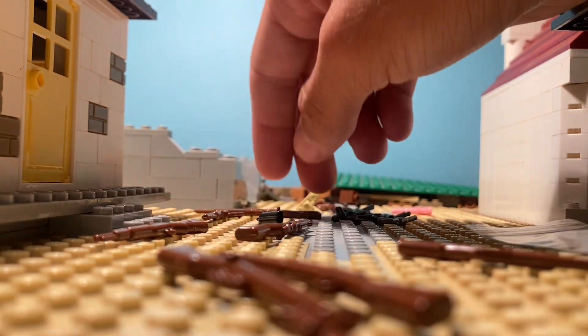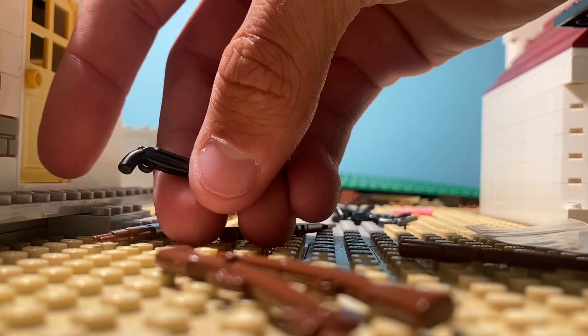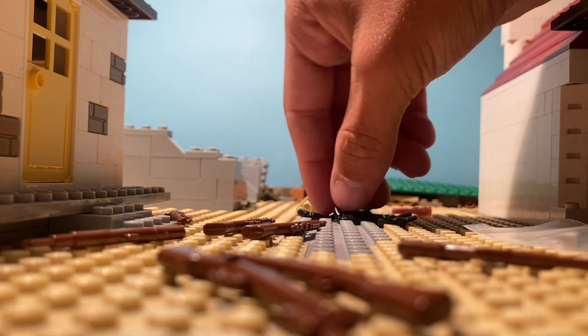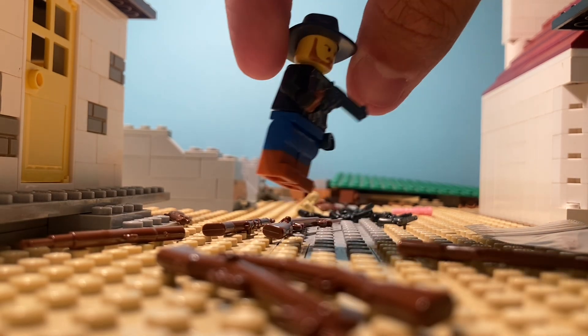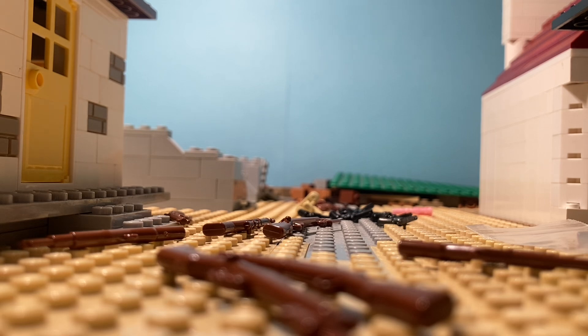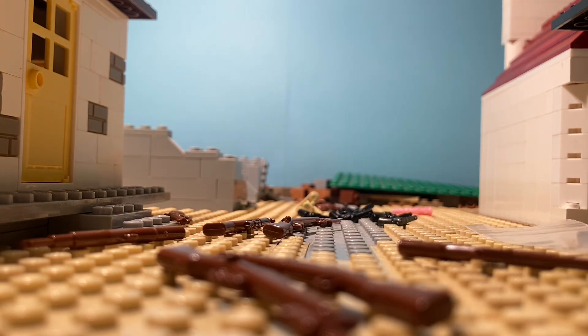And then I got a sawn-off double barrel shotgun, just handheld. Let me actually see where my western guys are — let's see if this actually looks good. This is the overmolded Peacemaker I was talking about. That actually does look pretty good.